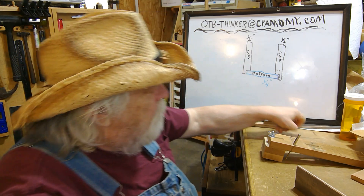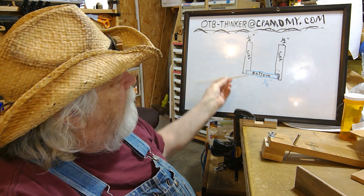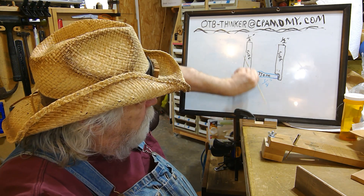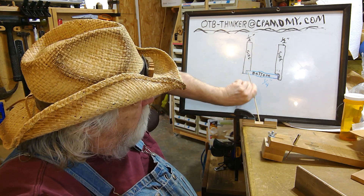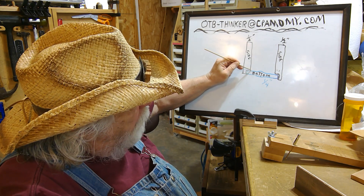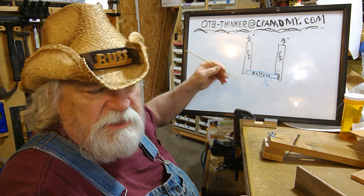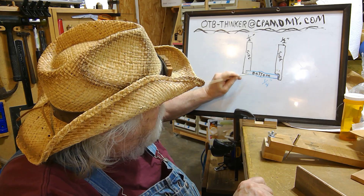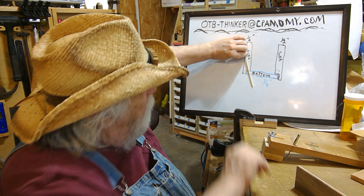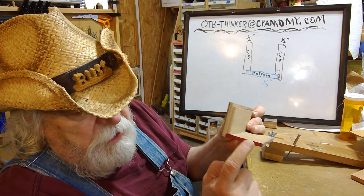Instead of coming through the side and going into the board that way, you're coming in from the bottom board. You want the bamboo skewer to hit on the ledge — on the inside corner of the joint. Don't hit it out on the edge, and don't go too deep or you may blow through the side, just like any other BS joint. But if you bring the bamboo skewer in through the bottom up to that board, you can place it very easily.